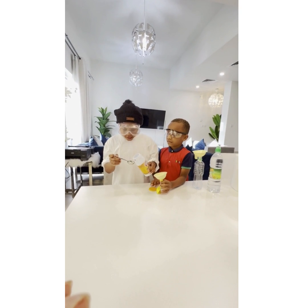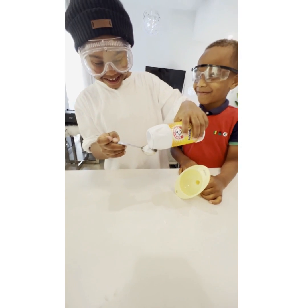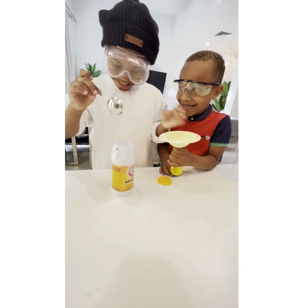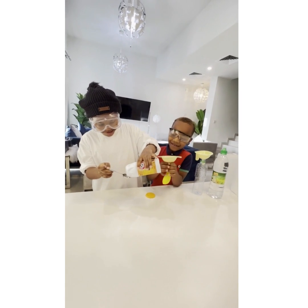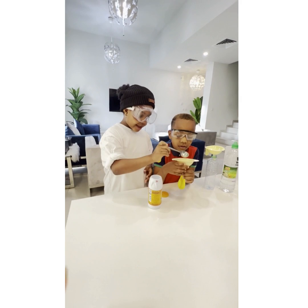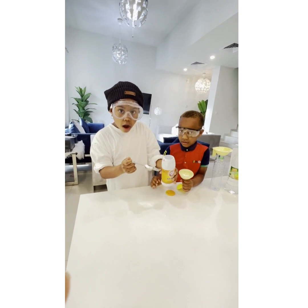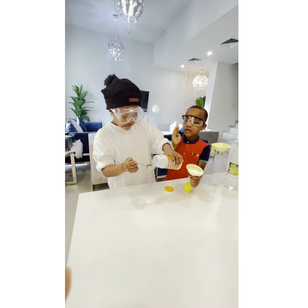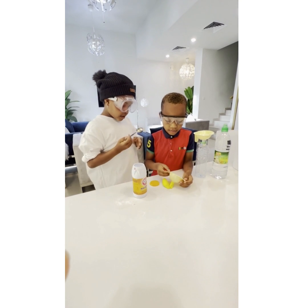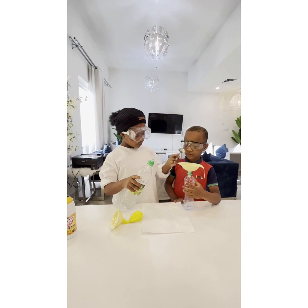First off, we'll take five spoons of this. This is so good and so fun — it's so fun. You can try this with your family and you can do it at home anytime. Just five spoons. You did four, this is your fifth one. Five spoons of this vinegar inside the funnel to the water bottle.